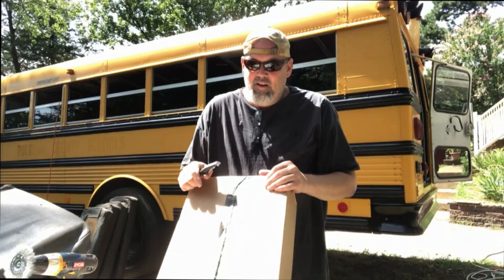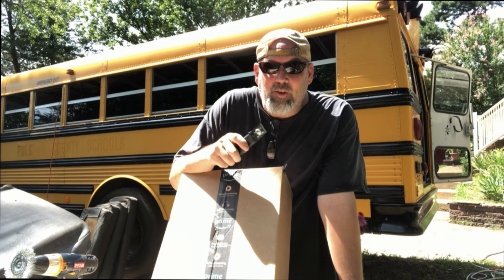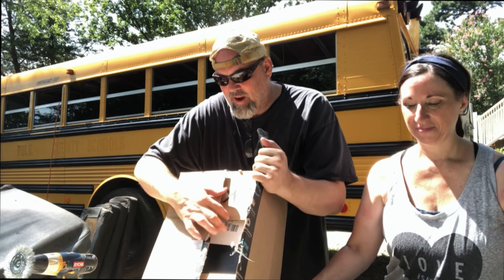Alright guys, so we were out here working and we got a package. In the first video I promised you we were gonna get a tripod, which we've already got — that's what the phone's set up on now. We also got a new action camera. We've been taking videos with our phones.